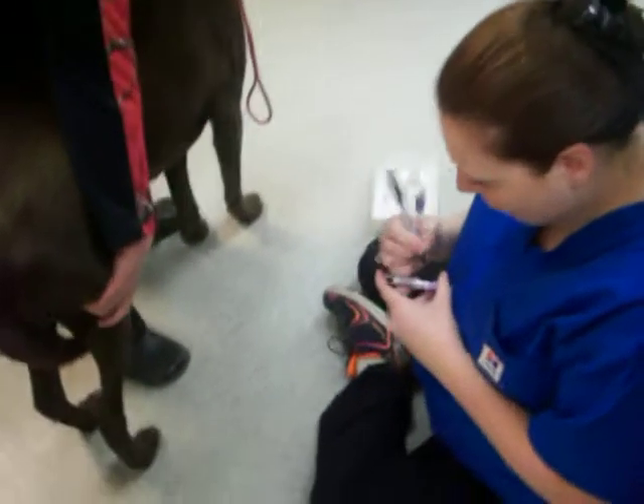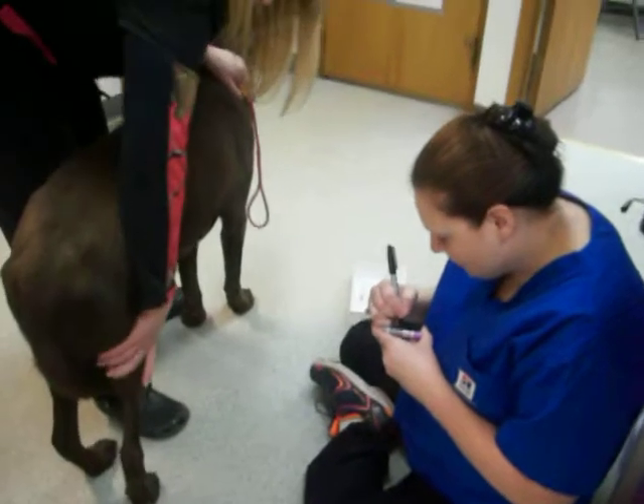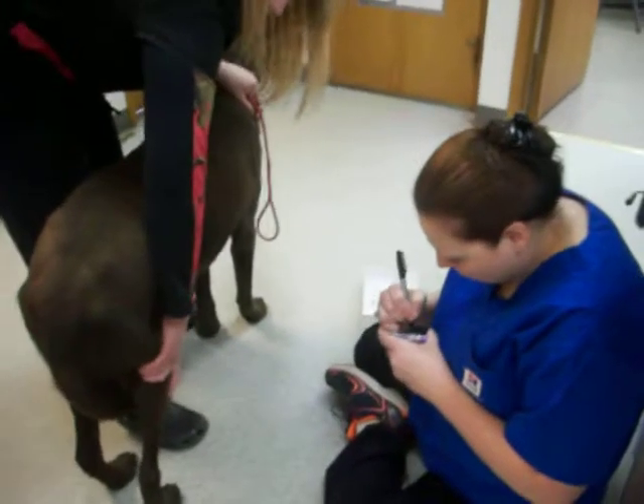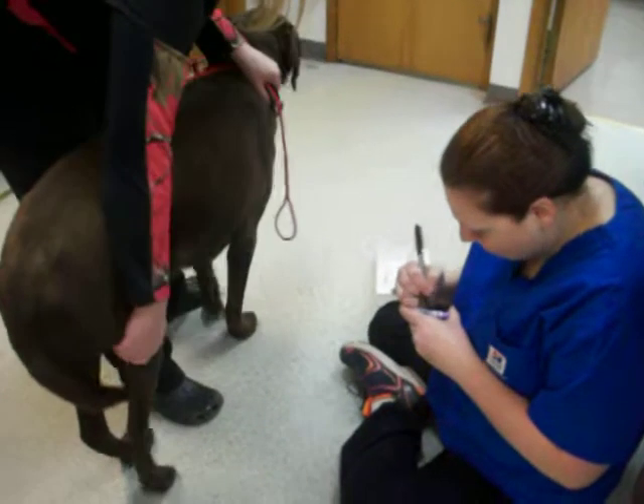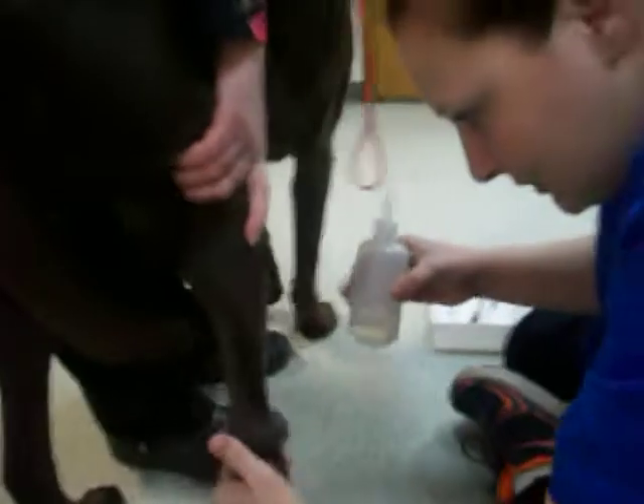This is task 22. We're going to go ahead and draw from the saphenous vein here on season. We're going to label our tube and put today's date and his name. Tanya's going to go ahead and pull it off for her. We're going to put some alcohol on there so we can help the vein stick out.